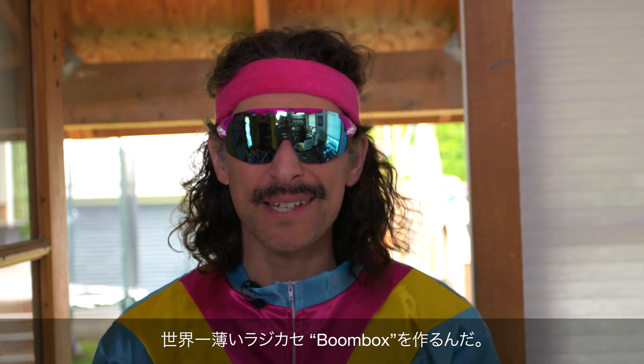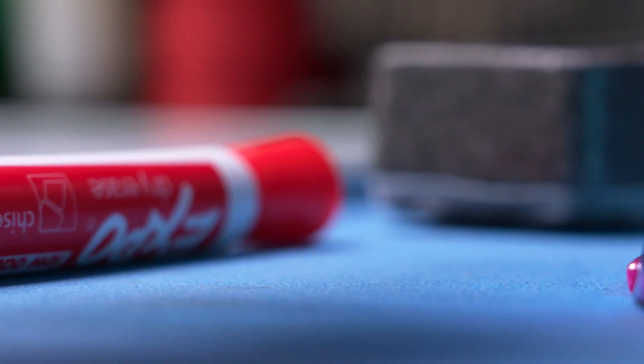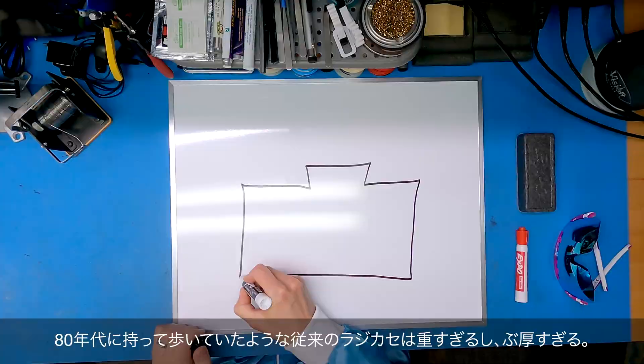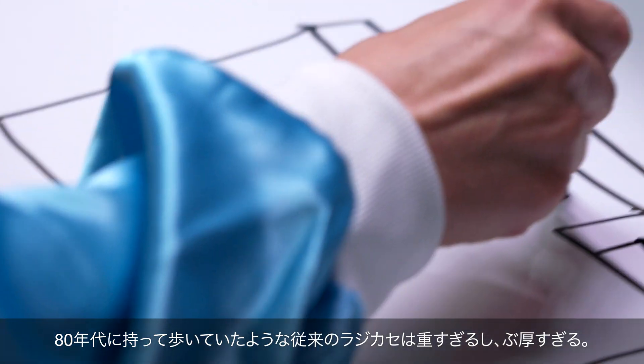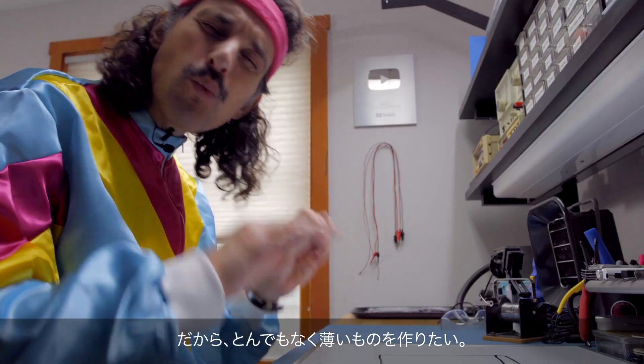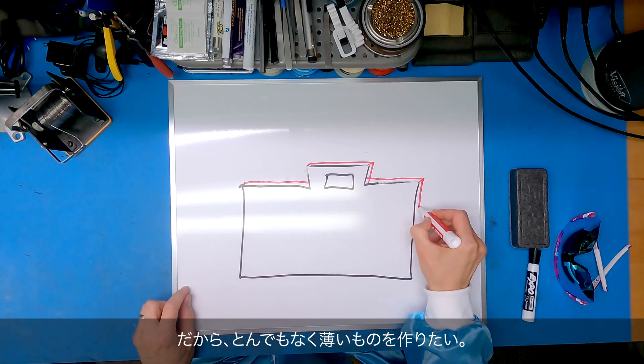I'm about to build the world's thinnest boombox. Traditional boomboxes, like you used to see people walking around with in the 80s, are way too heavy and way too thick. So I want to create something that's way thinner, like ridiculously thin.